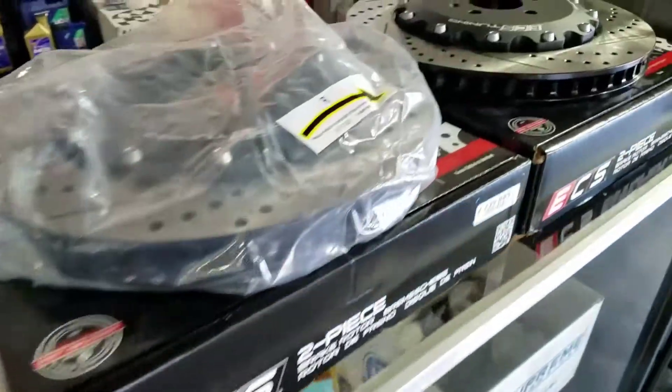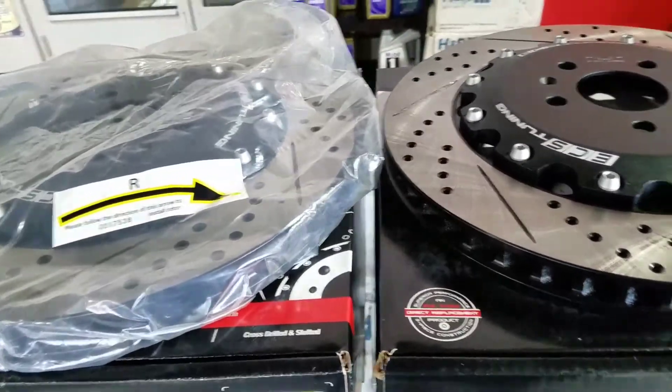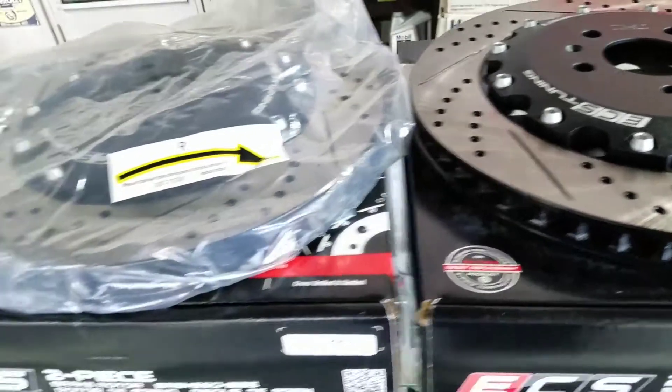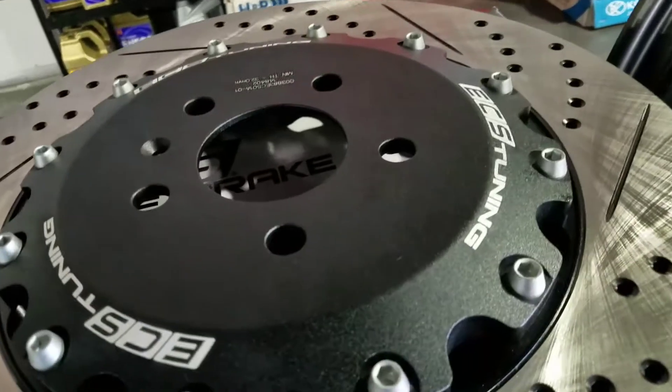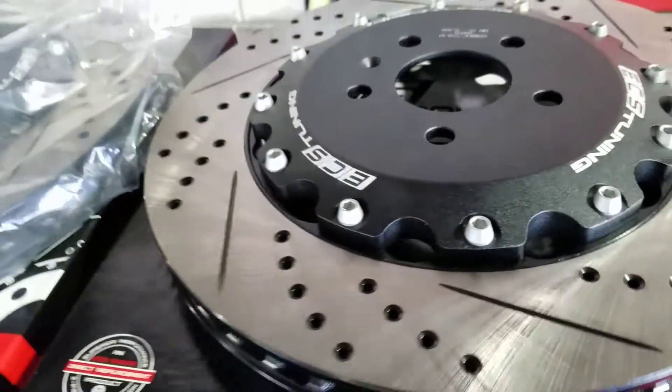One way to upgrade your front brake rotors and lines is by getting this two-piece rotor kit. The biggest difference with a two-piece rotor is that when you have the floating rotor, the stress to the rotor hat is greatly reduced, allowing you to brake as hard as you need on the street or the track.